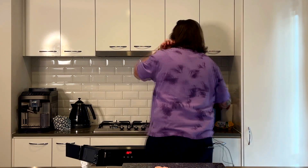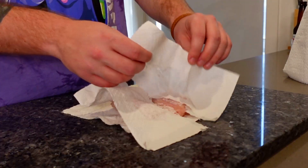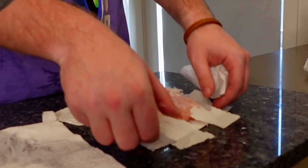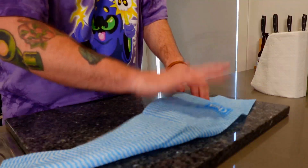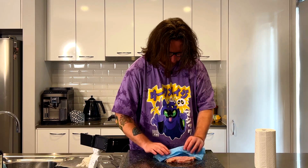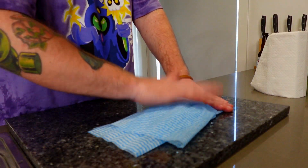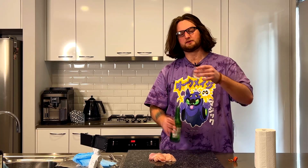Next step: get some paper towel and pat down the chicken. Why is that one step? That just takes two seconds. I'm gonna be so drunk. Note to self: do not buy Coles paper towel. Instead of paper towel we're gonna use these chucks because they won't stick. I don't know how much I'm supposed to pat this either — you obviously don't want dry chicken, but the point of patting is to get the moisture out.